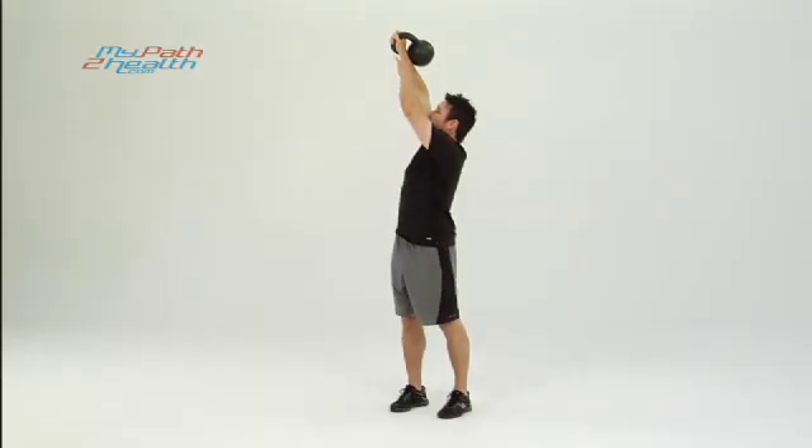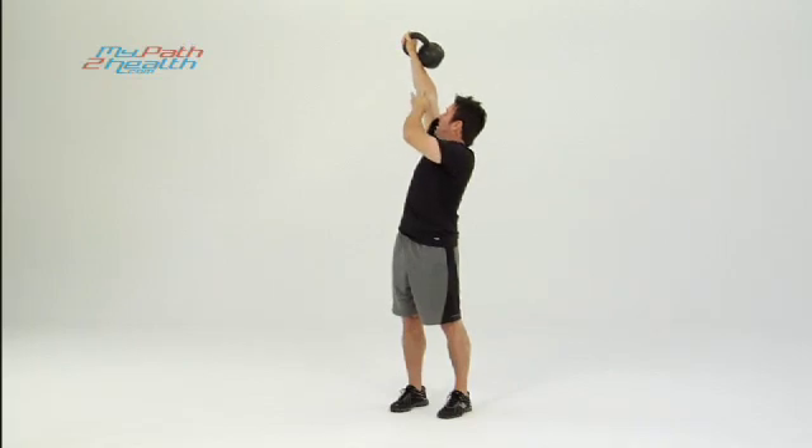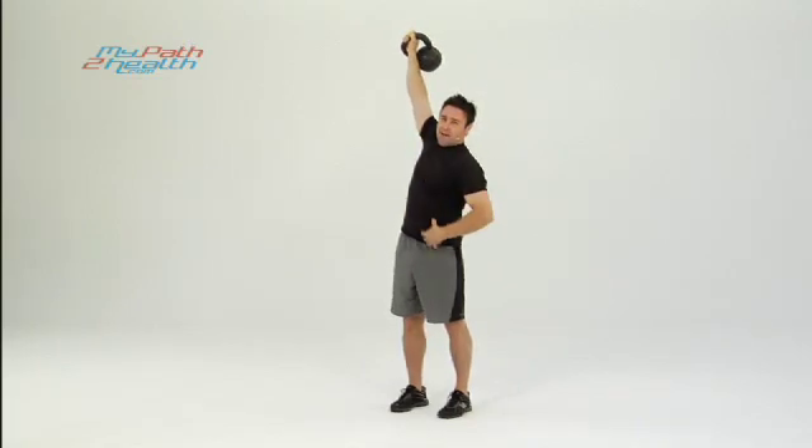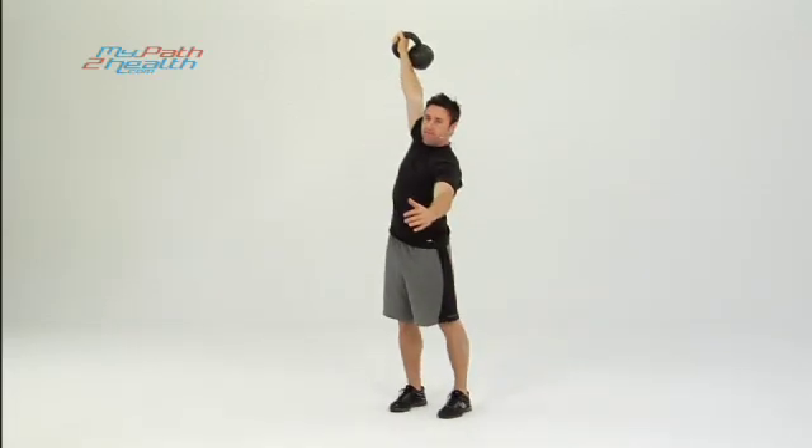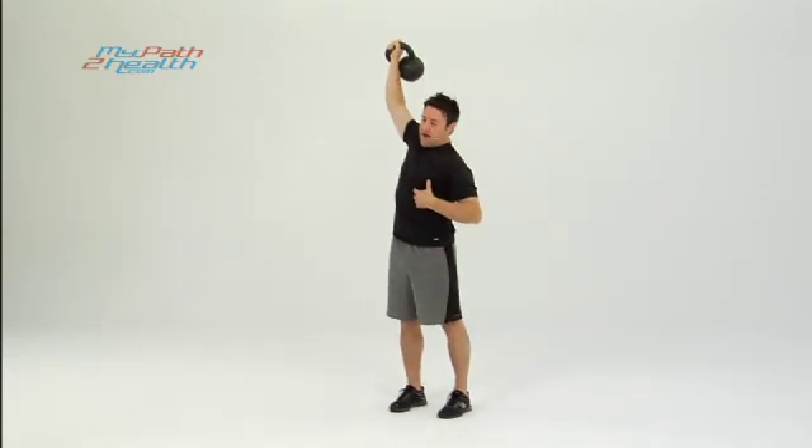Go across the body, everything's tight — no weak links. Tight wrists, tight elbow, tight shoulder, tight body all the way through the legs. Then slow, bring it back down, snatch it back up. Tight at the top, everything's tight.